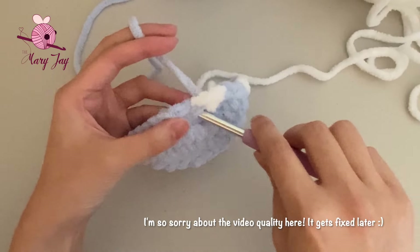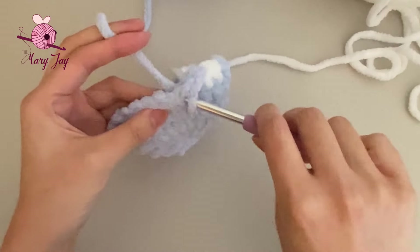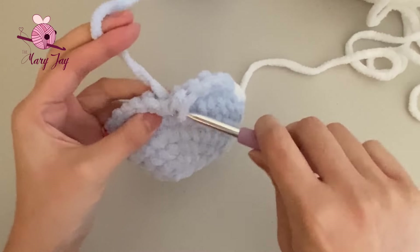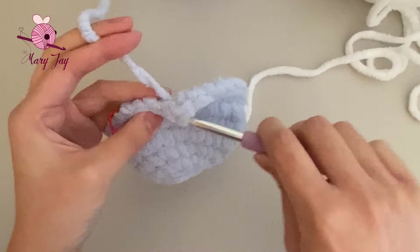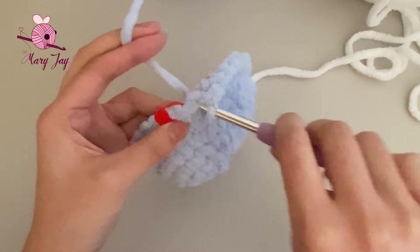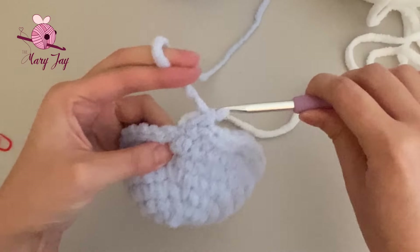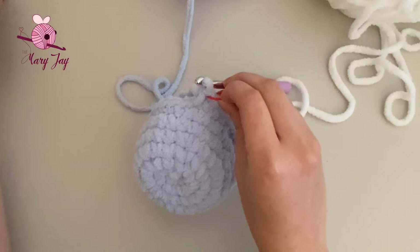In the second white stitch, we're changing back to blue to finish off the single crochet. Then we're making 14 single crochets in blue, continuing through each stitch. Remove the stitch marker when you reach it and make the final 14th single crochet in that stitch. You should still have 35 stitches total.